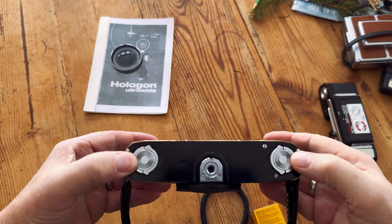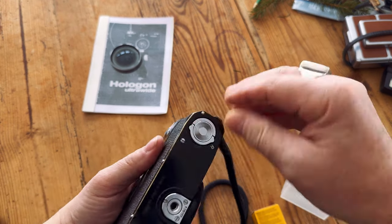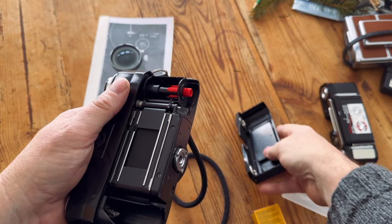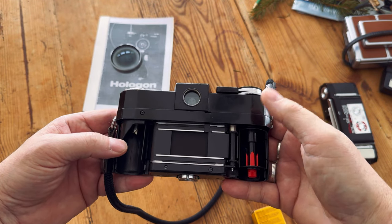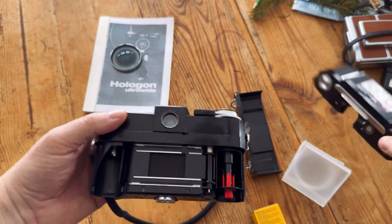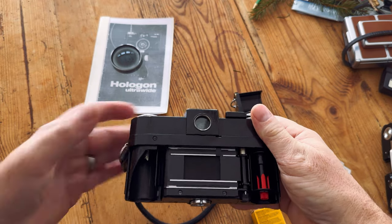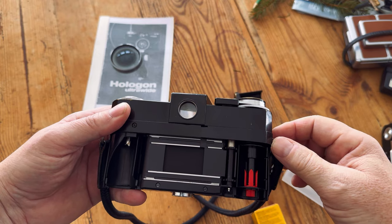On the bottom there are two knobs — one for rewinding, and one for removing the back. To load the film, you turn this one, turn this one, and the entire back comes off. Over here goes your cassette, over here goes the leader. If you were going to use the interchangeable film back on it, the take-up reel and cassette come out because they're already built into that back. So let's go ahead and load up some film.